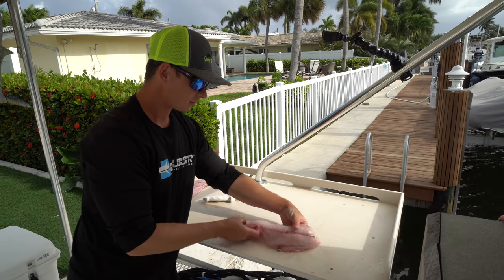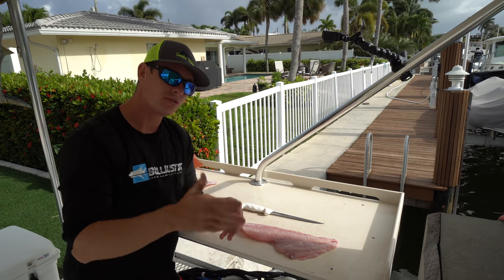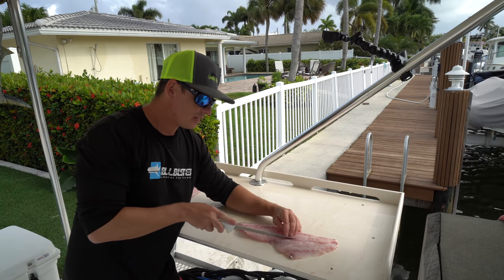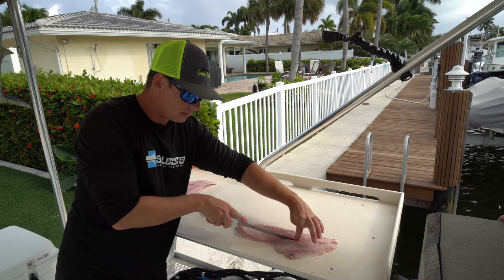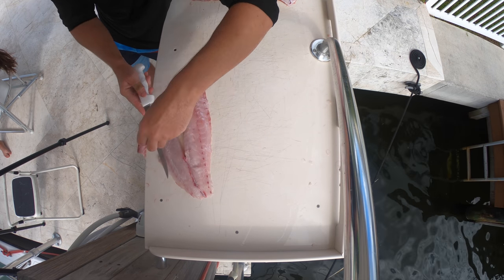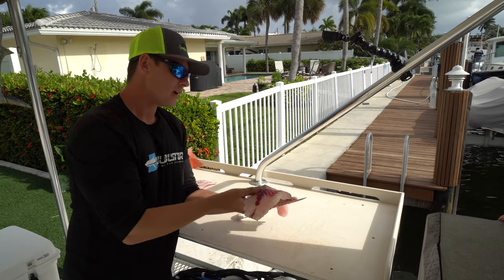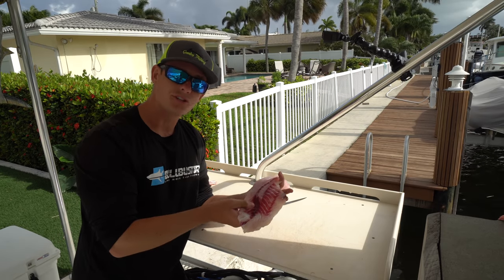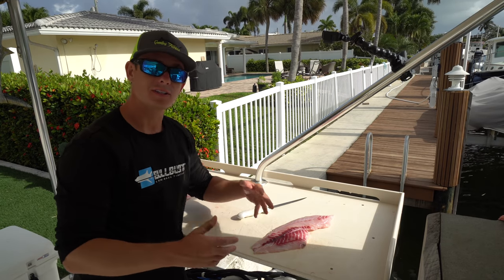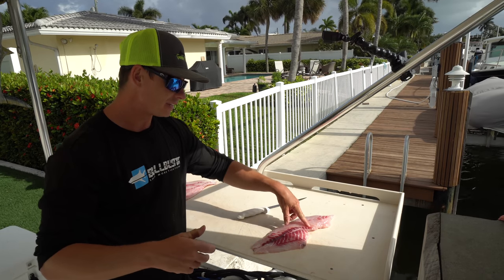Now all you've got left to do is trim this up. Since we didn't go through the rib cage, you won't find rib cage bones in here. Found a little bone right here — just go ahead and trim that off. Along the bloodline in the center of the fish you're going to find these little bones that run about halfway up the fillet. Go on either side of them, lift up, take them off, and then feel around for any remaining bones. When it comes to preparation — if you're eating fresh you can leave the bloodline; it's not fishy at all. But if you're going to freeze or vacuum seal your fish, I highly recommend removing the bloodline, because that's the part that goes bad fast and will give that fishy flavor at the dinner table.